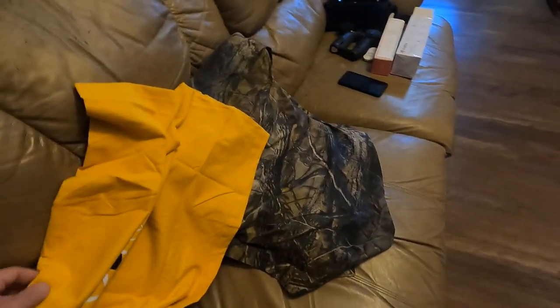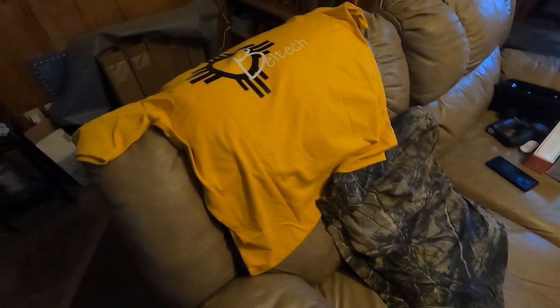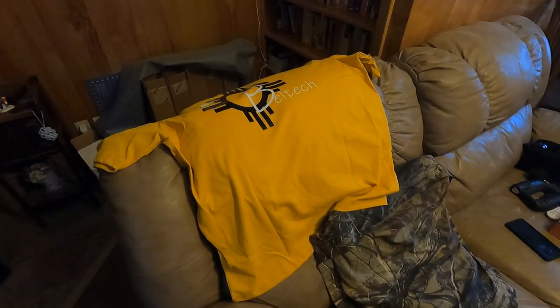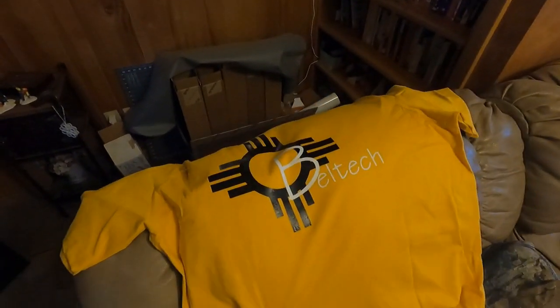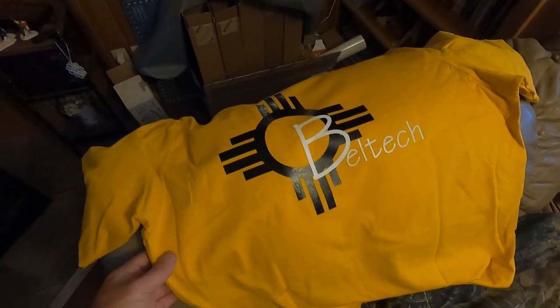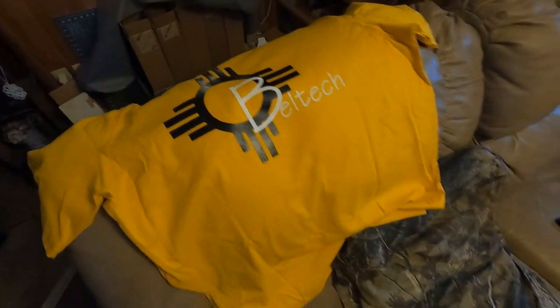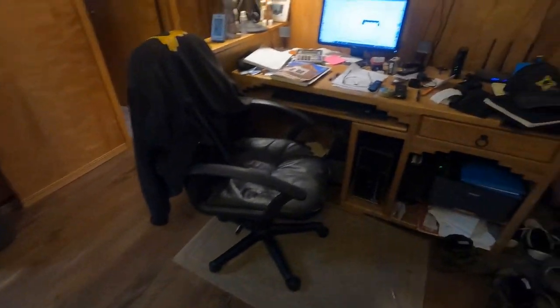I've been using black t-shirts in the middle of summer here and it's smoking hot, so I bought some lighter, heavier duty Carhartts t-shirts and I wanted my logo on it so when I'm going around someone's house they don't think I'm up to no good. I have to change my colors a little bit here but to stand against the yellow.